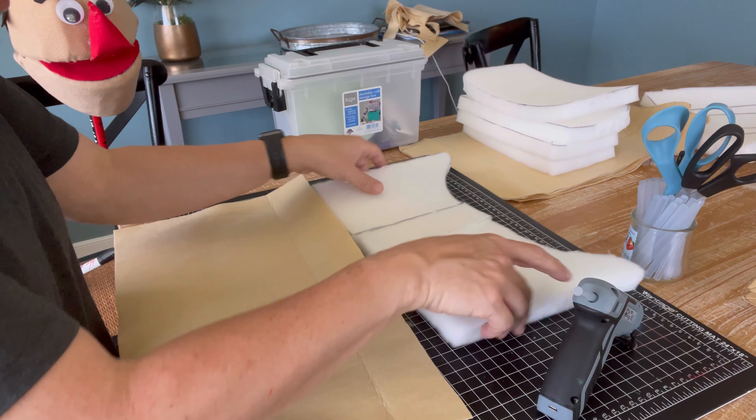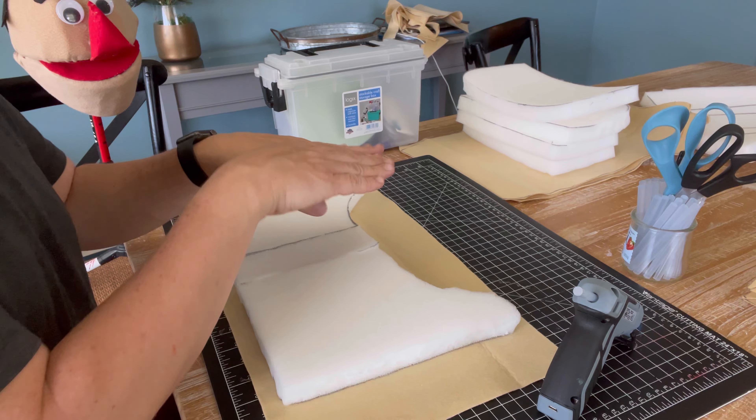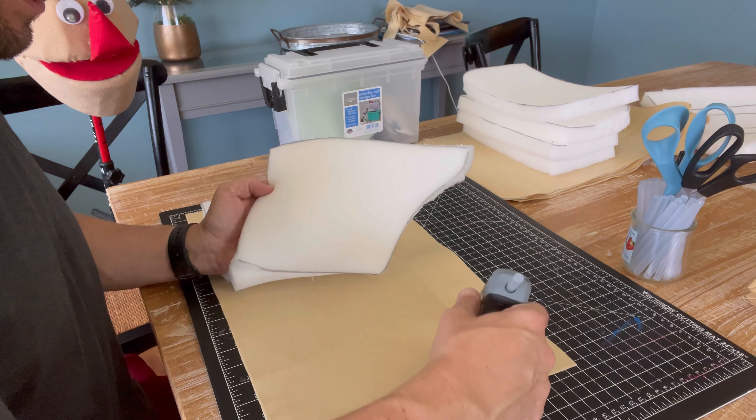Now that we have our neck assembly, we're gonna put down what's going to be our skin, and this is gonna hold the whole thing together. Let's glue this down.